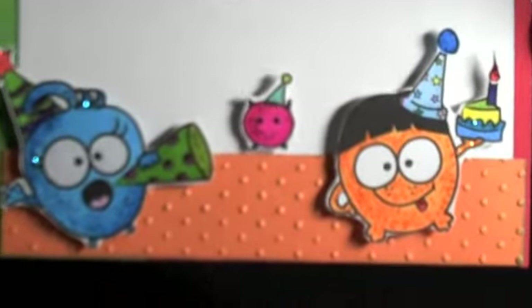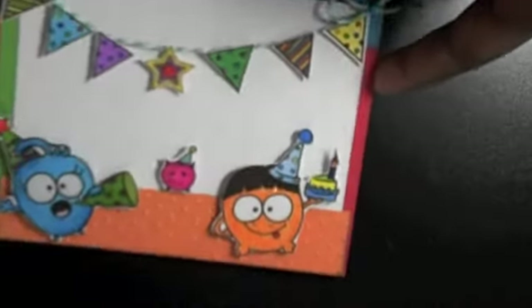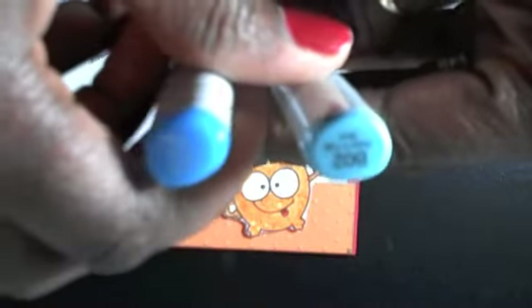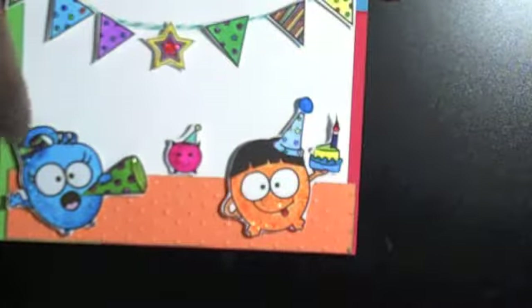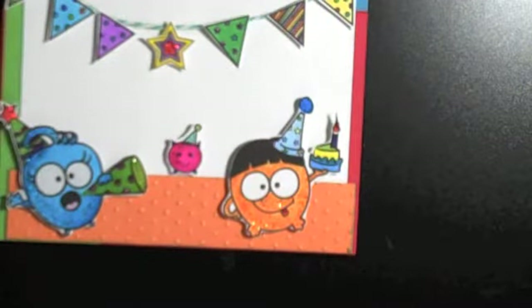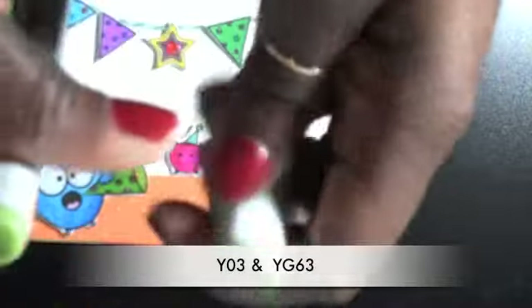I colored in these images here, and as you can see I'm missing someone — I have no idea where he went in all the madness on my desk. I used a combination of Sharpies and Copic markers. I colored this guy in here — for his clothes I used B02 and B05, colored him with the lighter color first then edged with the darker B05 and blended it all in. On the bullhorn I used Y03 and YG63.